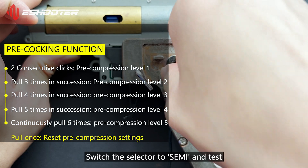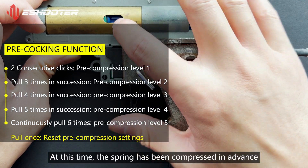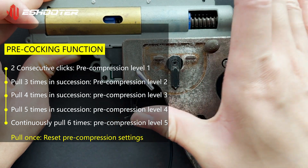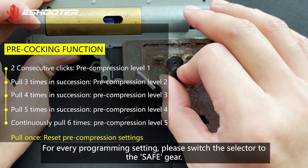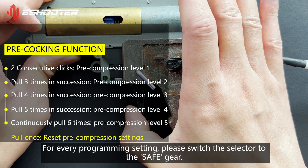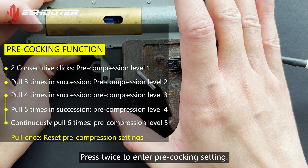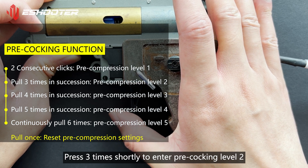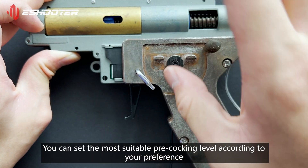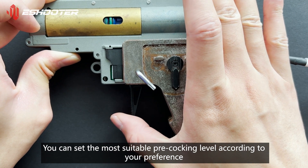Switch the selector to Semi and test. At this time, the spring has been compressed in advance. For every programming setting, please switch the selector to the Safe gear and enter programming mode. Press twice to enter pre-cocking setting, then press 3 times shortly to enter pre-cocking level 2. You can set the most suitable pre-cocking level according to your preference.